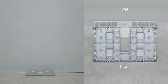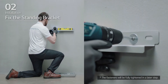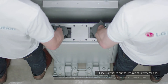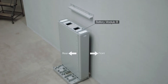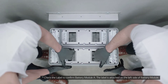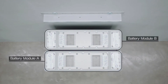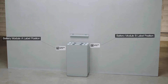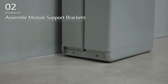Remove the drill template. Then pre-tighten the fasteners on standing bracket 1. Place battery module B to the back of the module connect plate. Then place battery module A with the backside facing battery module B.